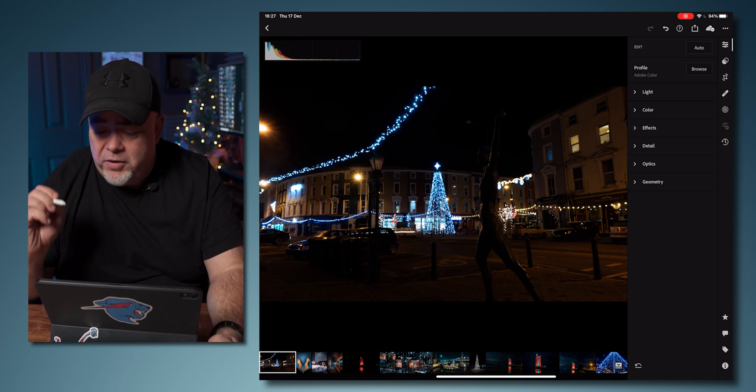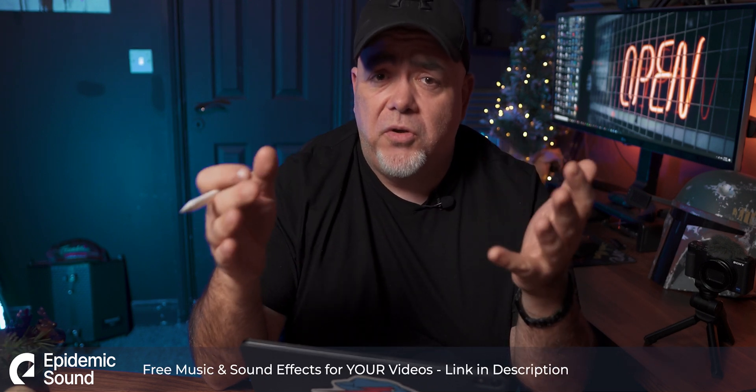So the first thing that I like to do is hit auto. Basically, I'm hitting auto because it gives Lightroom an idea of what's going on in the picture and it has a best guess at how to make the picture look good.